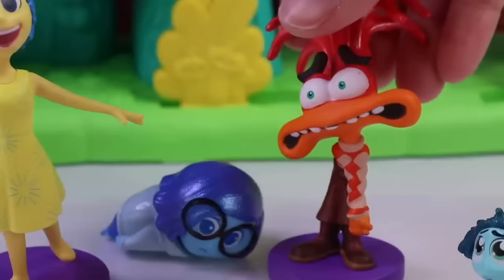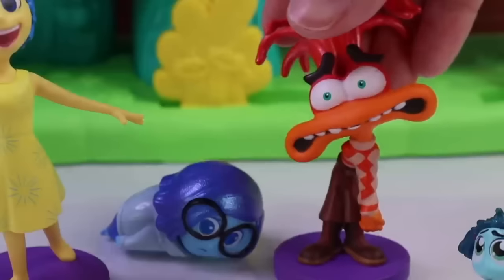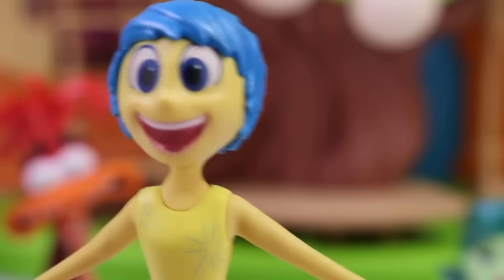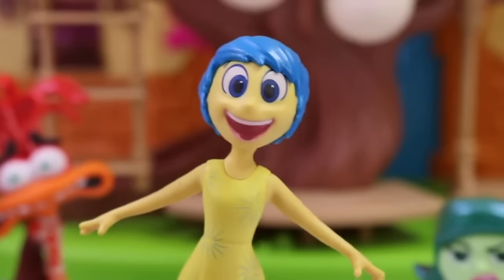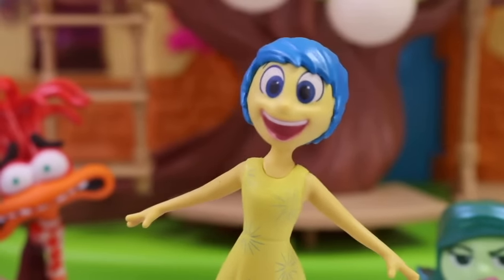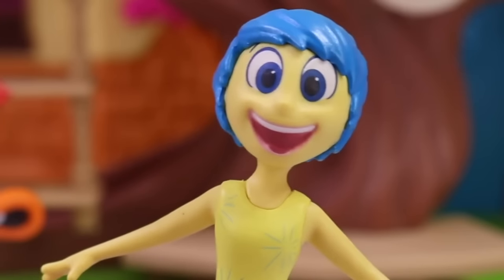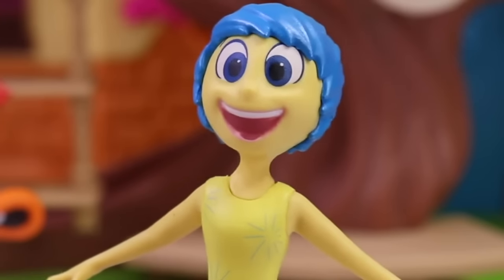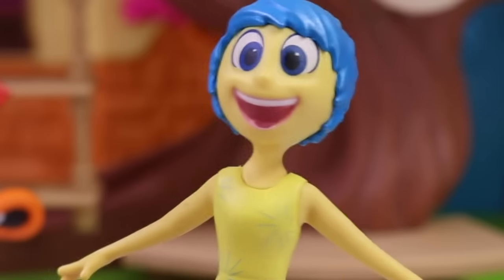I'm glad you guys liked it. Now I can worry about other things, like Riley's next exam. We gotta study really hard for that one. Hi there, besties. Welcome back to the headquarters. It's been such a long time, so much has happened. Riley is now 13 years old, and we got some new emotions, some new friends. Let me tell you everything about it.